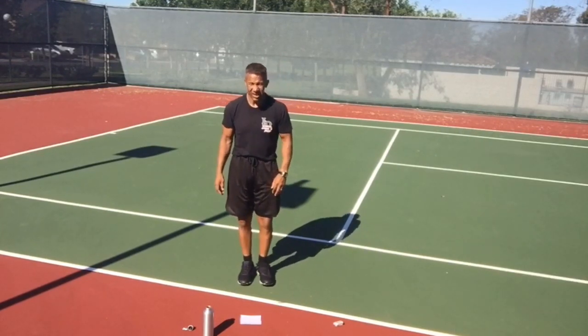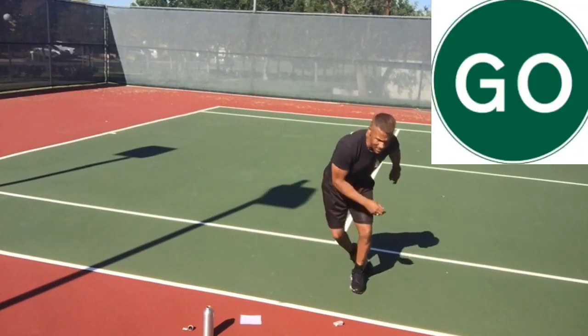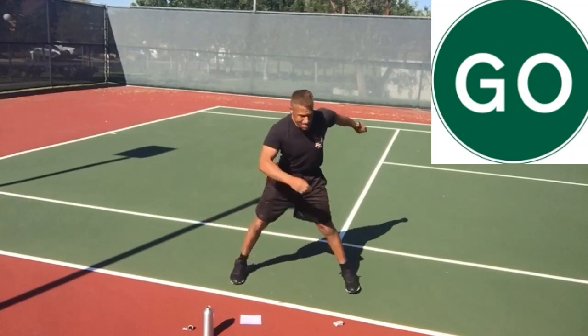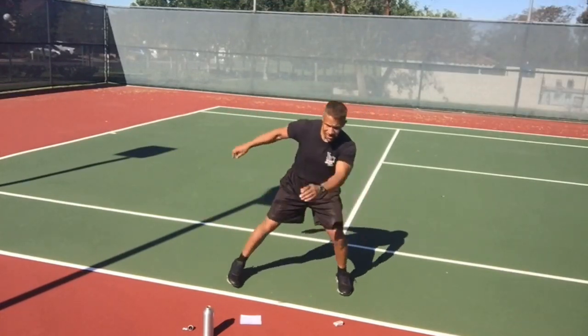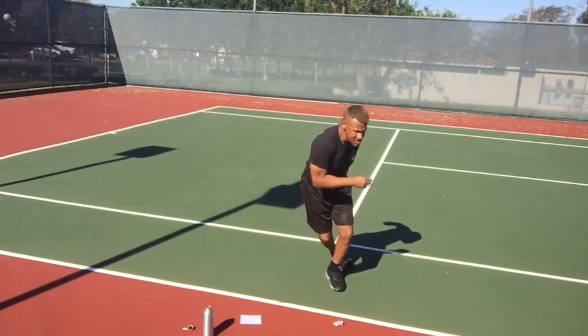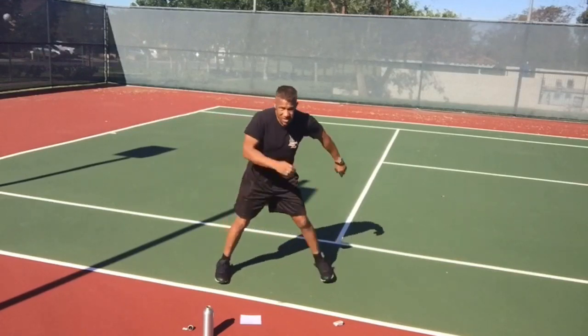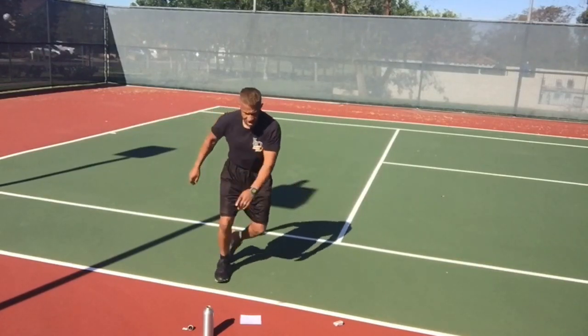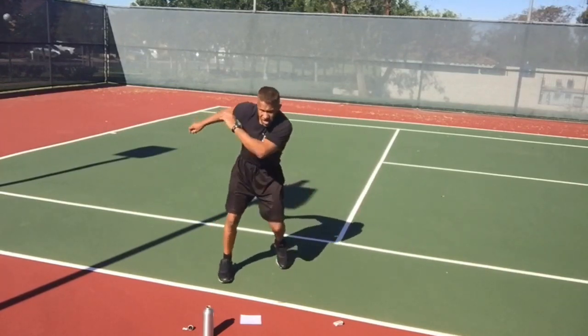Skaters again — you're going to get better at these as time goes on. Step across, other foot steps right behind. In an advanced skater the back leg would just come up and never touch the ground, but I want it to touch because I don't want you to have any impact. Notice one foot is always on the ground, and swing your arms — make this a total body workout.